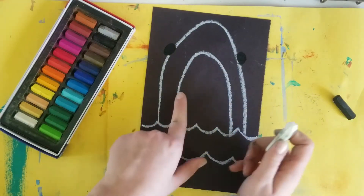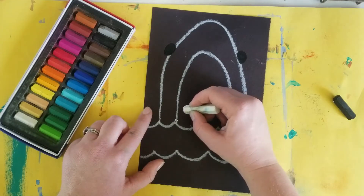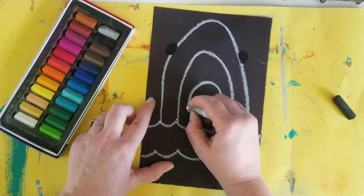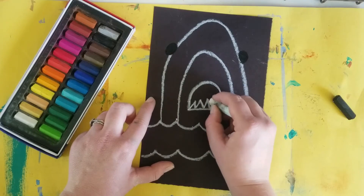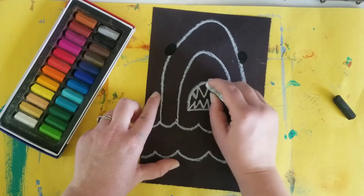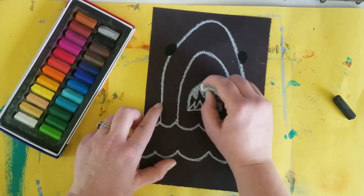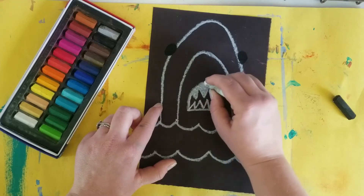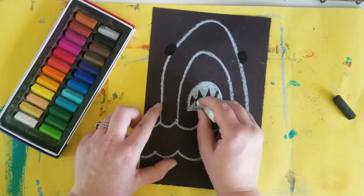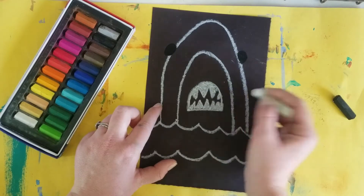With white oil pastel we're gonna draw his teeth. We'll draw the bottom of his mouth, and this will be the top part of his mouth. The bottom has some sharp teeth, and then the bottom of the top has some really sharp, longer teeth. Let's color those in — try to press really hard so his teeth are really bright and stand out against the black paper. Also make sure your teeth are really sharp; it makes your shark look extra scary.